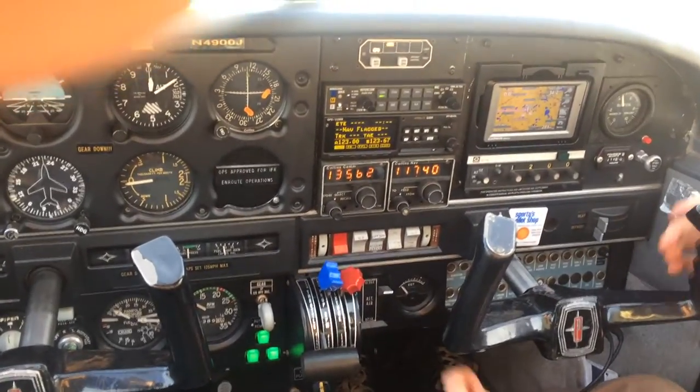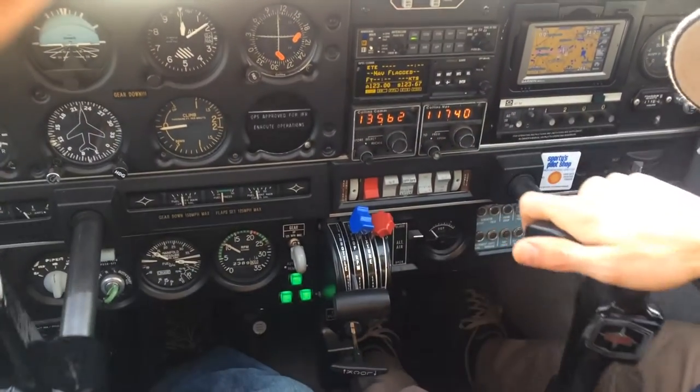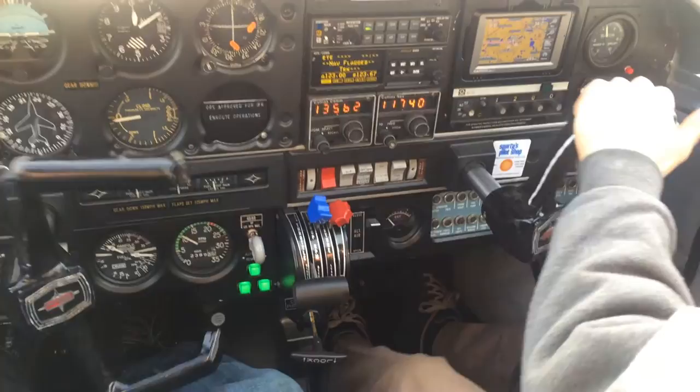Hyper Aero Pre-Flight Run-Up. So flight controls — check the control box. Free and correct, everything's moving the right way.